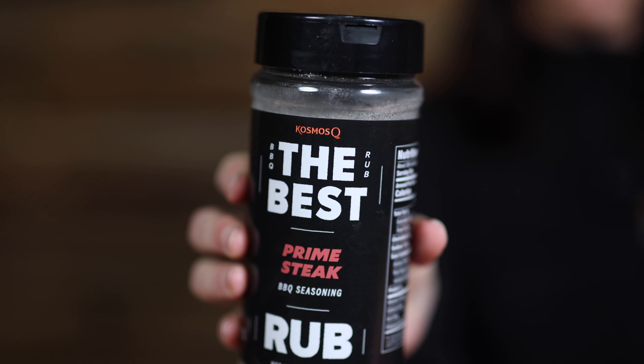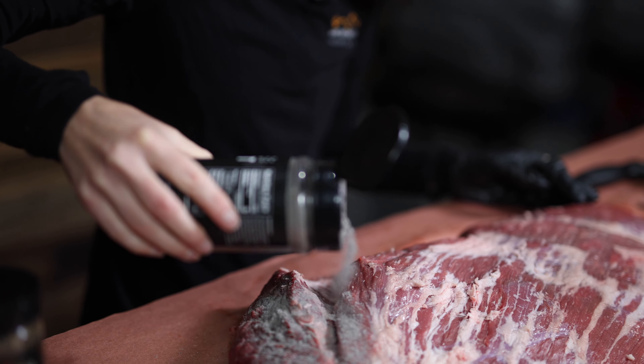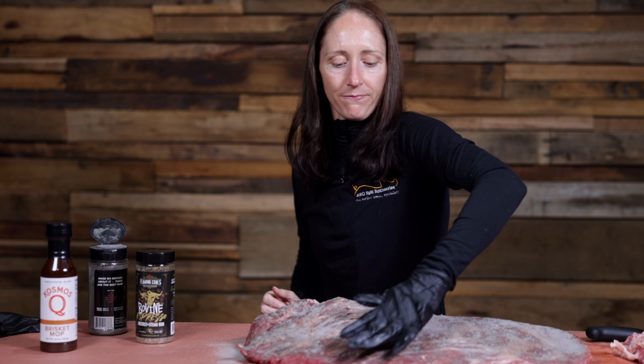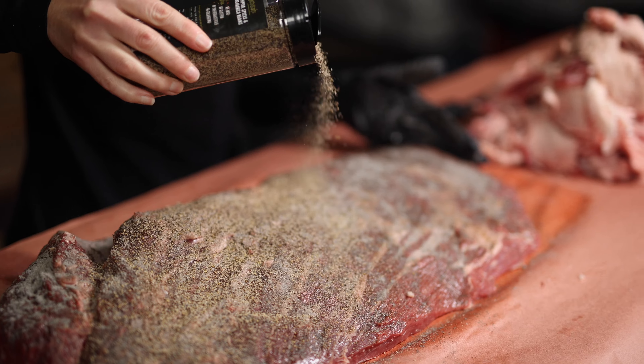Now that both sides of the brisket have been trimmed it's time to apply the rub. Today we're using two of my favorite brisket rubs: Cosmos Q Prime Steak Rub and Flaming Coles Bovine Espresso. Let's start with a base layer of the Cosmos Q Prime Steak Rub, pat the rub in, and then we'll apply our top layer of Flaming Coles Bovine Espresso.